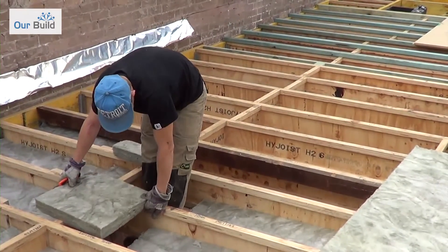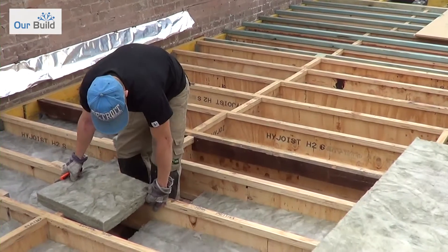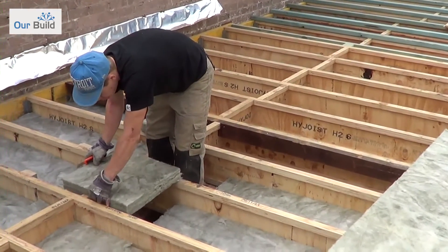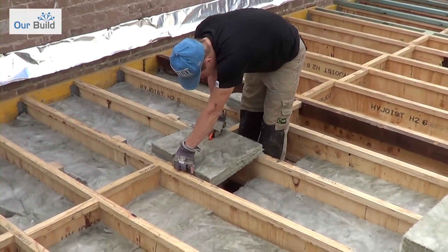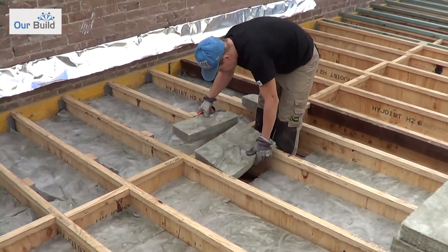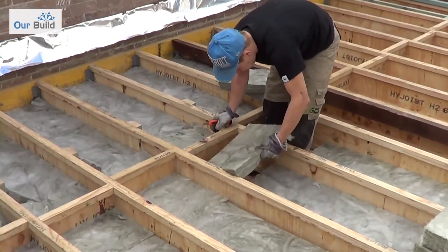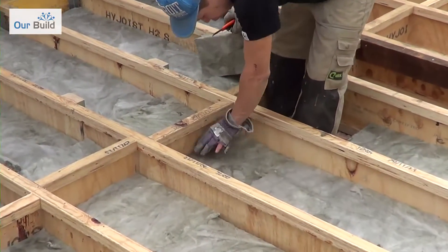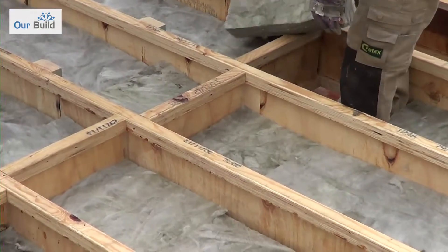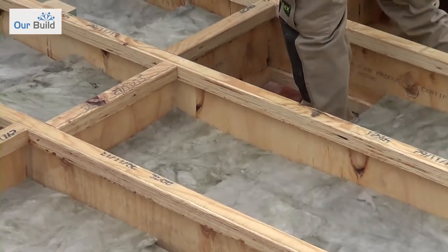The bat we've chosen has an R2 value. You can actually get up to R3 or R3.1, so the higher the R value the better the thermal insulation properties. The reason we've gone for the R2 is simply because we've already got R3 insulation throughout our ceilings below.